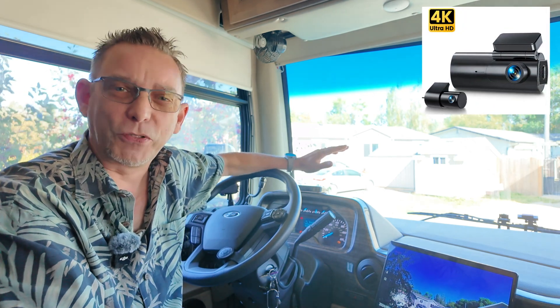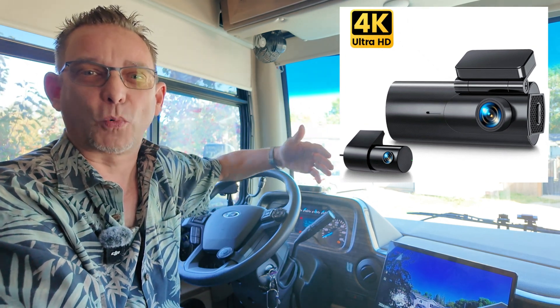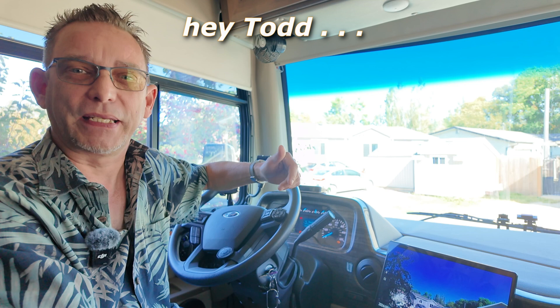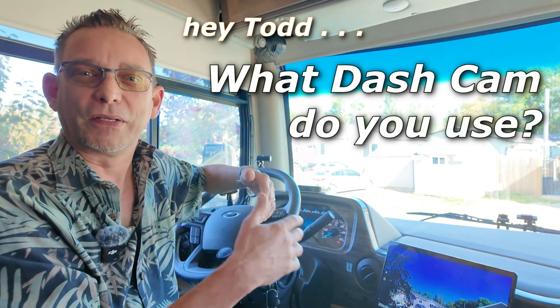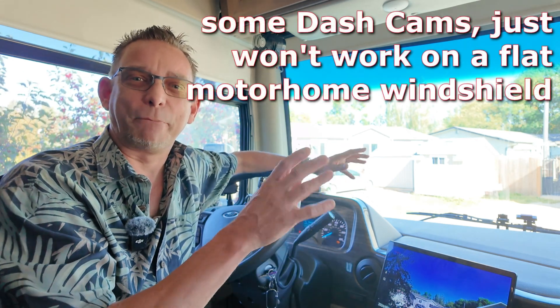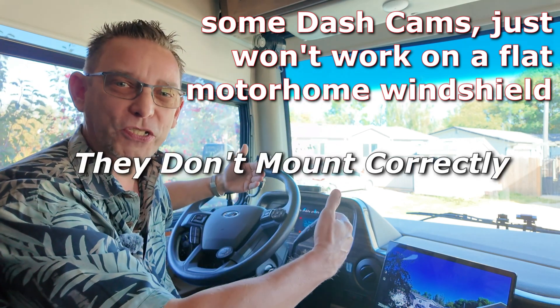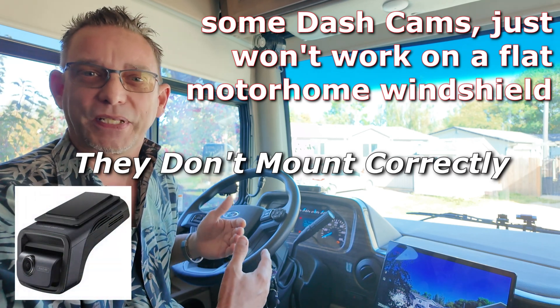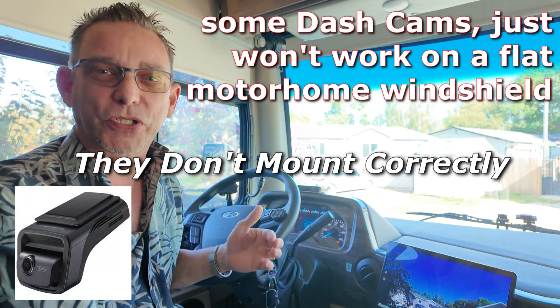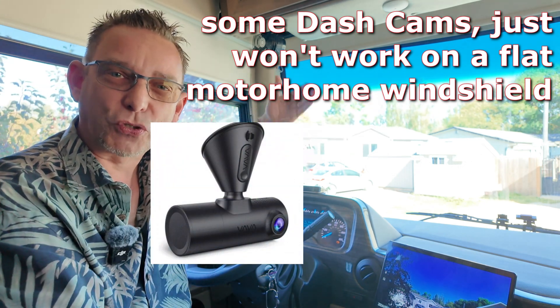I've been getting a few questions about this since we've been traveling in our RV — actually even the Tiffin that we had since 2020. We just recently traded the Tiffin in for this Thor Outlaw Toy Hauler Motorhome earlier this year, and I was researching this. I wanted to get a brand new one. I've tried several in the past that I had to kind of makeshift to fit on a flat motorhome windshield, which is one of the first obstacles you're going to have when you go researching for dash cameras for your motorhome, when you have the large flat windshield straight up and down.